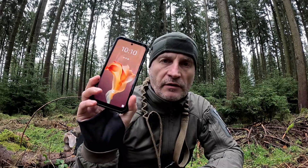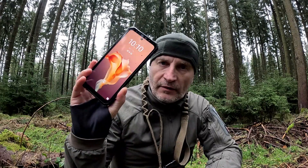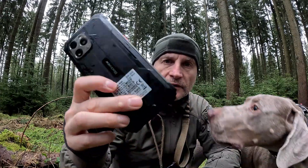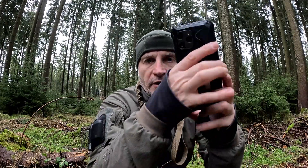Wie ihr seht, macht das Teil wirklich eine richtig gute Figur. Ich kann es ins Wasser fallen lassen, ich kann es runter fallen lassen, ich kann es in Schlamm fallen lassen. Ich kann mit dem Teil eigentlich machen was ich will, es passiert nichts. Es ist wirklich gut geschützt. Wie ihr seht, ist das Teil klatschnass und macht trotzdem noch seine Sachen. Es geht einwandfrei.